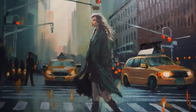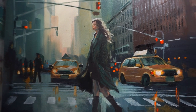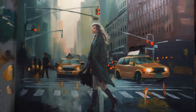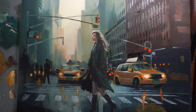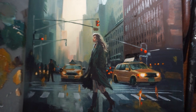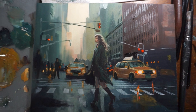Finally, we'll step back and take a look at the painting as a whole, making any final adjustments or touch-ups as needed. By the end of this step, you'll have a completed painting that captures the energy and excitement of a woman crossing the street in the heart of New York City. Congratulations and job well done!